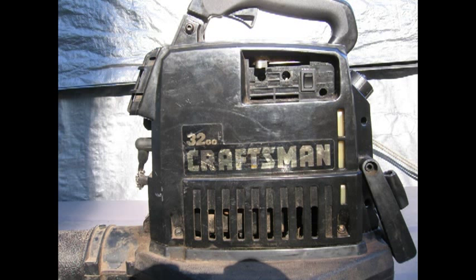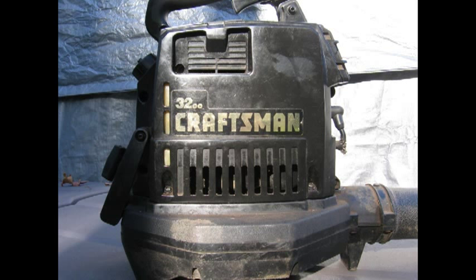Here is one of Craftsman's crappiest blowers they ever made. They don't run right, they never have, they need a lot of work and they're very heavy. I'm sure a lot of people have seen them and have disposed of them. I worked on this one because it wouldn't go above idle and had to dismantle it.